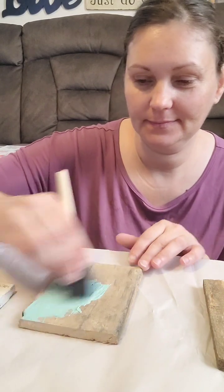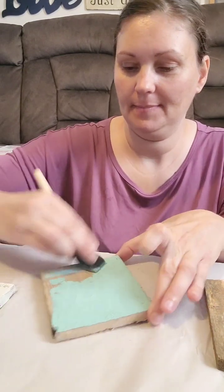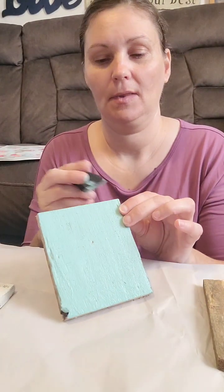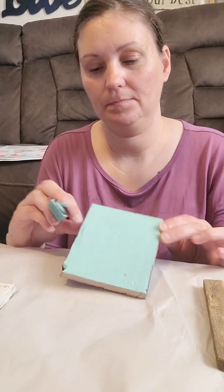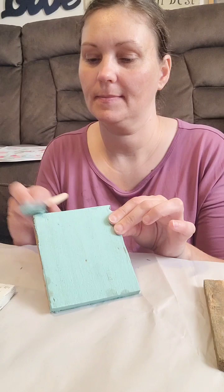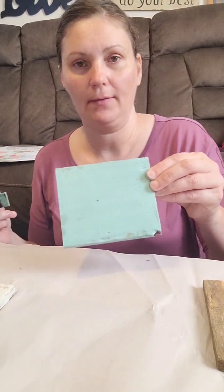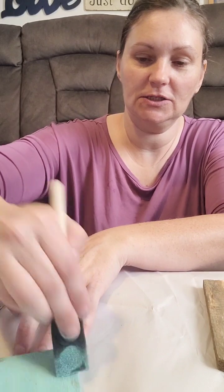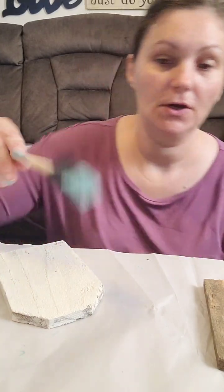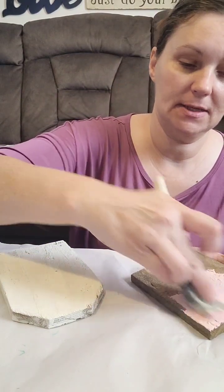We're going to go ahead and paint this one — this is the Dutch Aqua. I'm just getting the edges. Okay, we're going to set that aside and let it dry. Just touching up where my finger touched it. I've already painted this one, and I have two of these that I've already painted that we can work with while those are drying. I'm going to use this brush I used with the white on the pink.